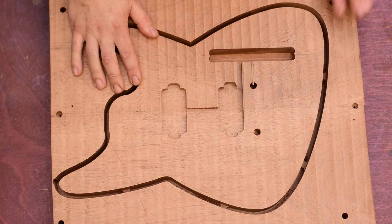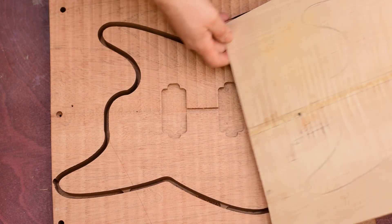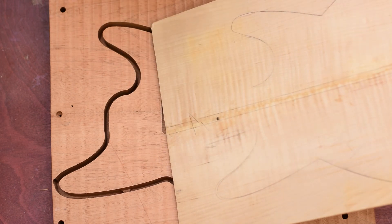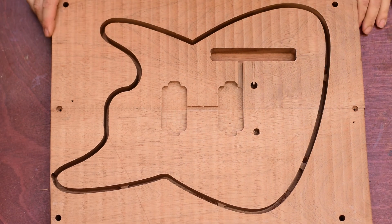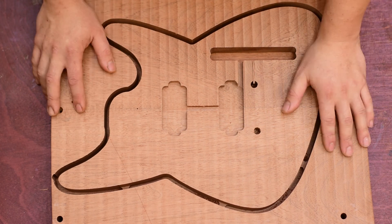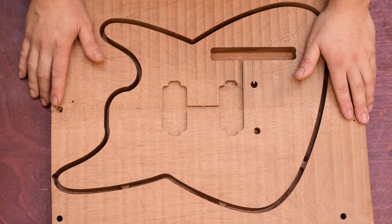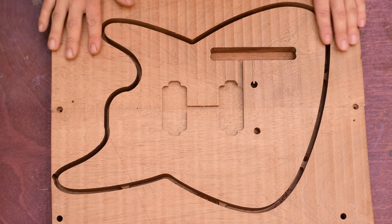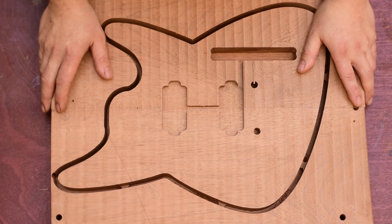Next up, next episode, we'll prepare the flame top and get it ready for machining. And most probably, we'll glue it up. So for today, that's it. I hope you liked it and enjoyed it. I'll see you in the next episode — take care, goodbye, like, subscribe, all that good stuff, and I'll see you next time.